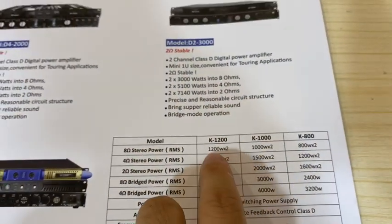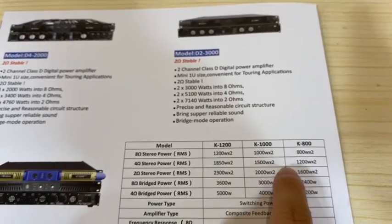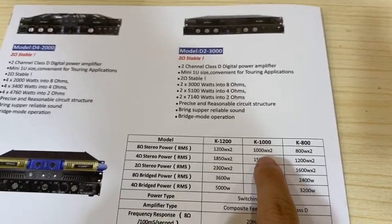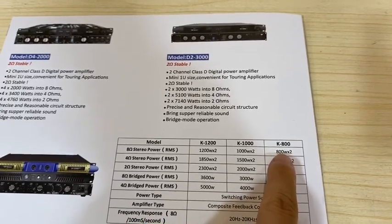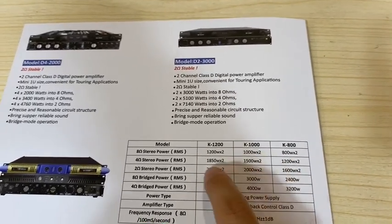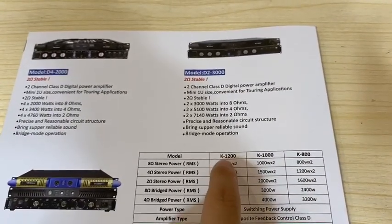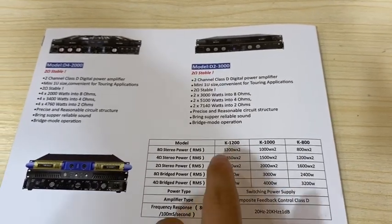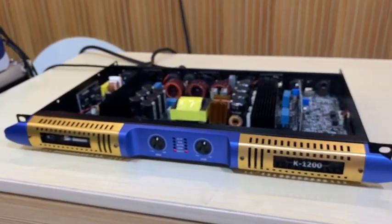This model has 1200 watts with two channels, and we also have other smaller power amplifiers like K1000 and K800. They are smaller power compared to this one, but we recommend our customers the K1200 because the price is similar but this one has the biggest power.